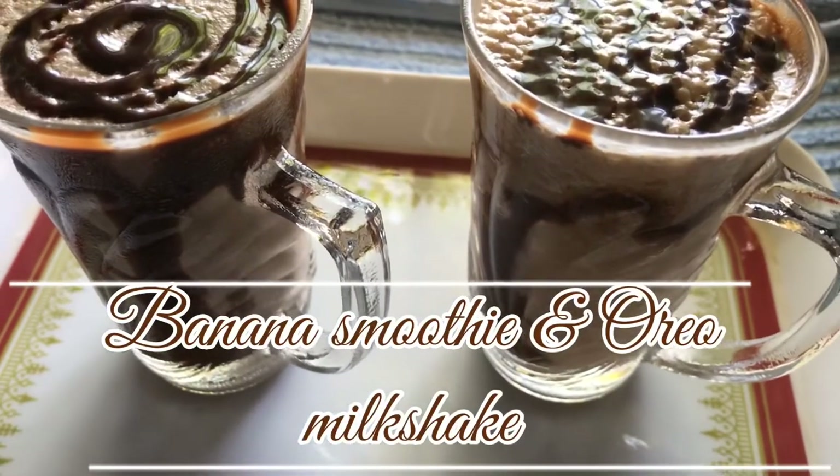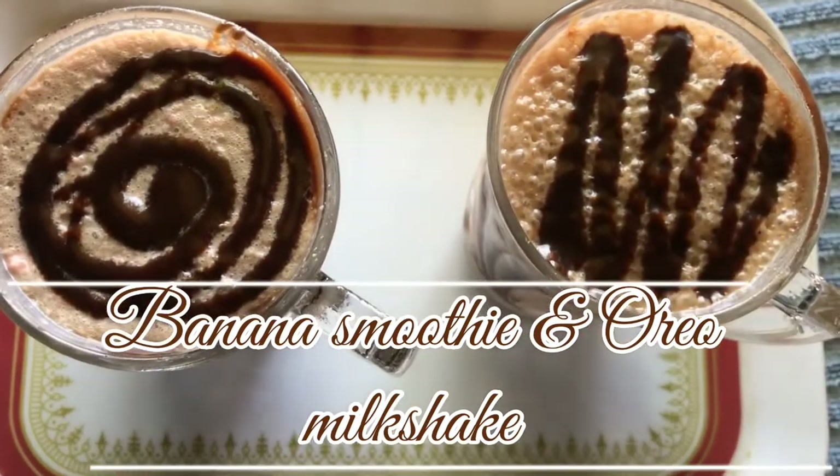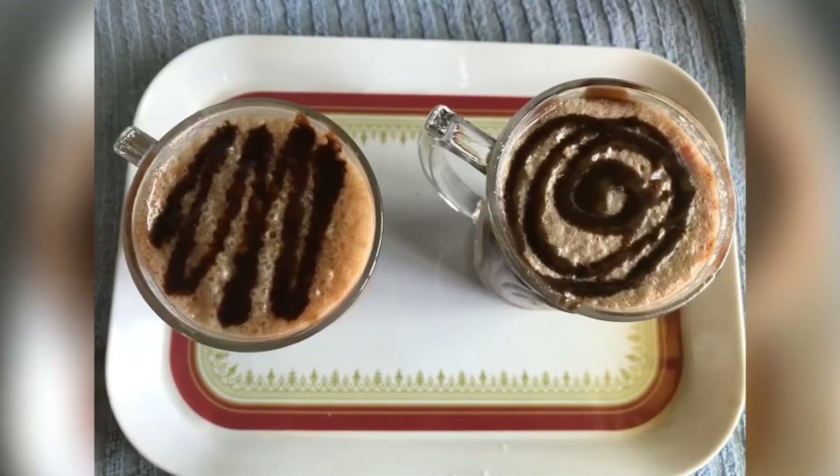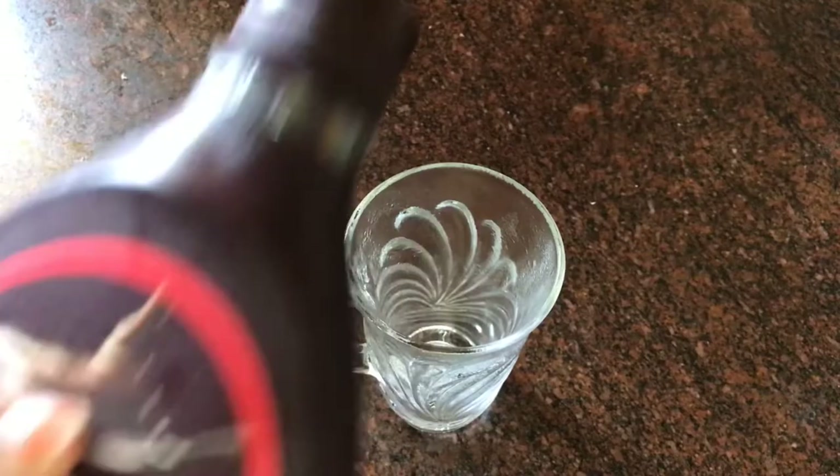Hello everyone, welcome back to my channel Aisha's Gallery. I'm going to show you a banana smoothie and Oreo milkshake. It's a very chill and mild juice, so let's do this quick.